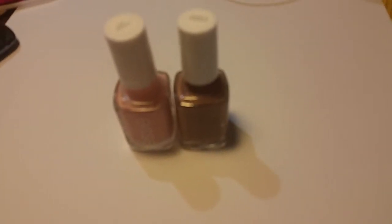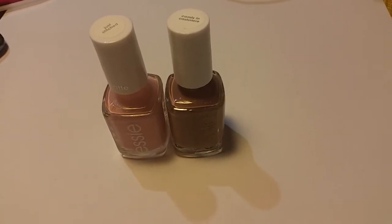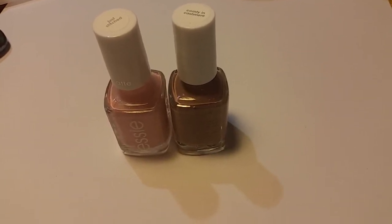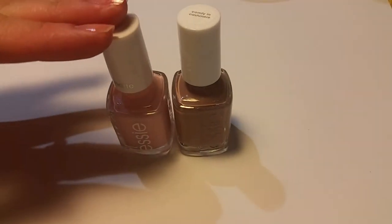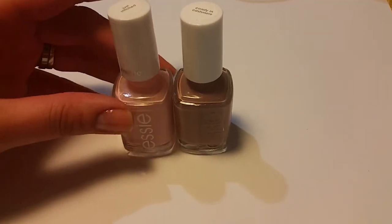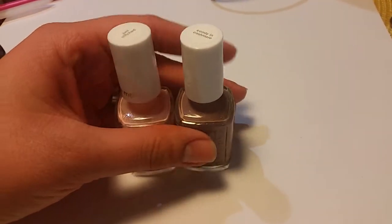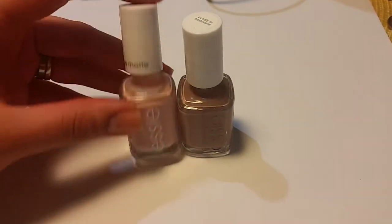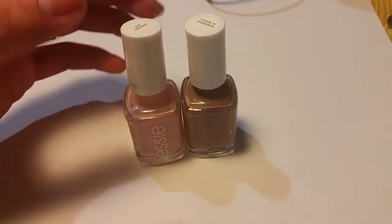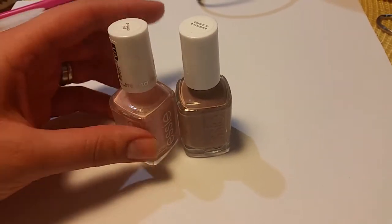Hey guys, I just wanted to do another review and tutorial on another new collection that came out this year of 2015. I've seen a couple of reviews on these already, so I just thought I'd pick these up and see how they are for myself. These are the new Essie colors, and they are in the cashmere matte.